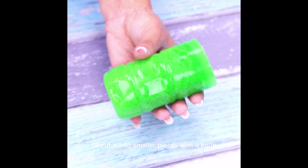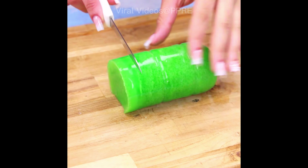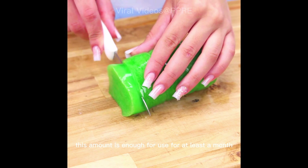I'll cut it into smaller pieces with a knife. This amount is enough for use for at least a month.